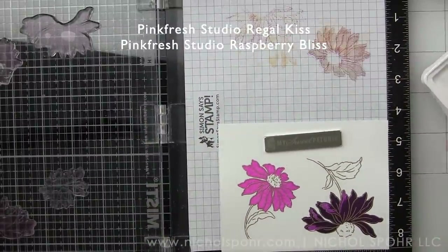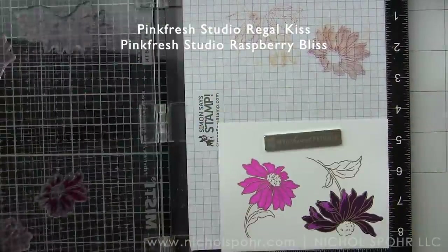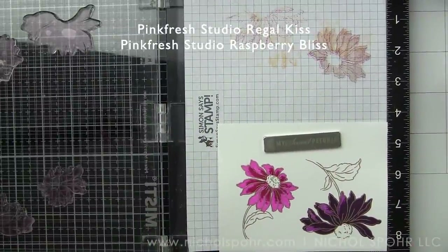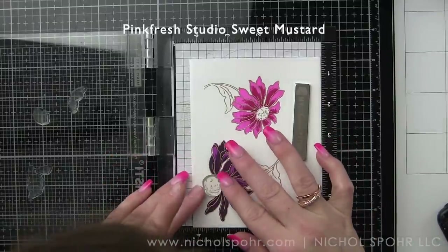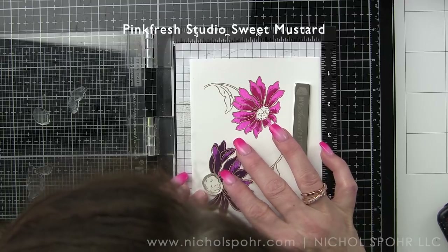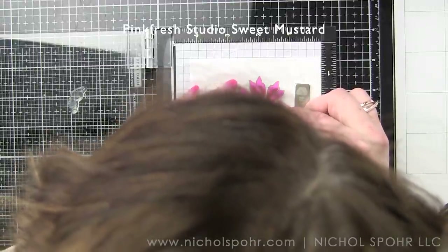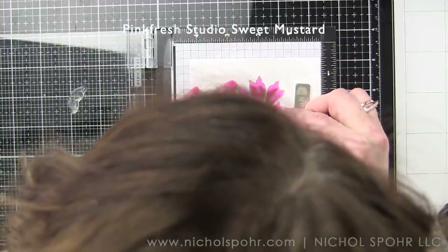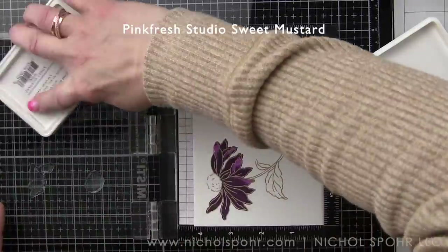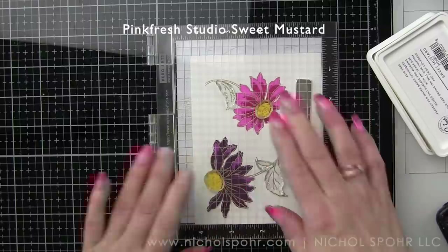The next layer is Regal Kiss and Raspberry Bliss. I'm going to flip-flop these, and I'm thinking I probably did three different stampings, so I'm going to repeat one of these color combinations for the third time. I'm not going to be stamping all of them on camera just to save some time, but I did end up stamping all of them — though I wouldn't have needed to. I ended up with six flowers and only used five, so I have one complete leftover flower for another project.